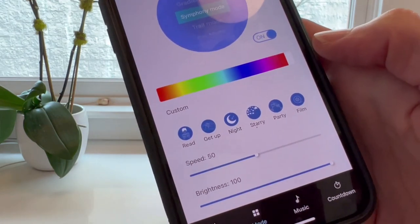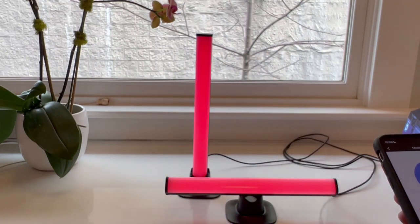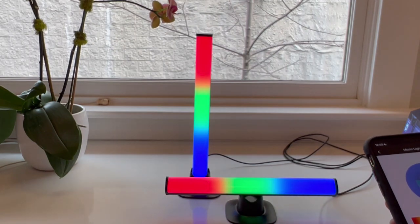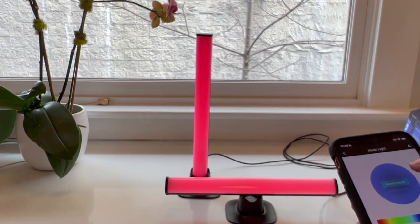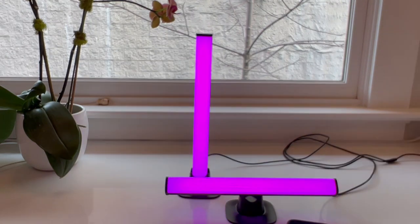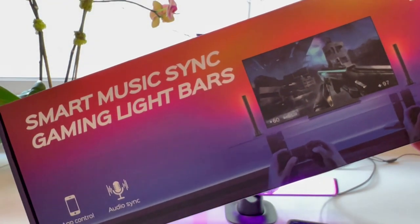I appreciate that the stands let you have these light bar sticks straight up and down or horizontally. You can also get creative and tape these to places like the back side of your desk and not use the stands at all. They really are a great product for customizing your space, making videos look better, making products stand out — however you want to use them, these light bars are exceptionally useful. Strong recommend.